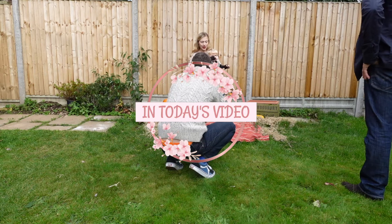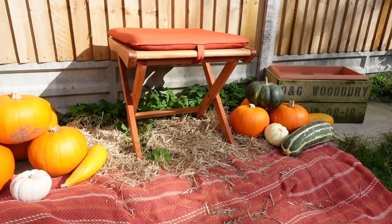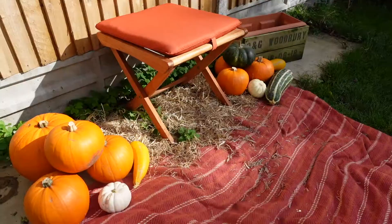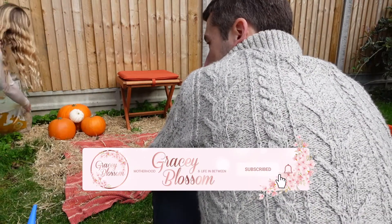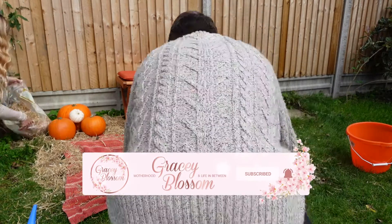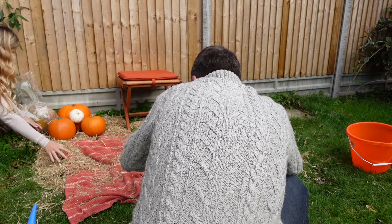Hello and welcome. In today's video I am sharing with you a DIY family pumpkin photo shoot that you can create at home in your own garden. This is just for a bit of fun but you can get as creative as you like with it. All you require are a few basic props and some kind of camera, but smartphones will do just fine here too.